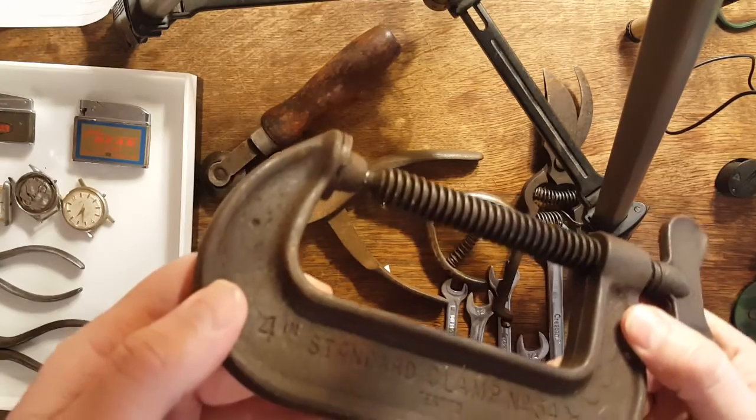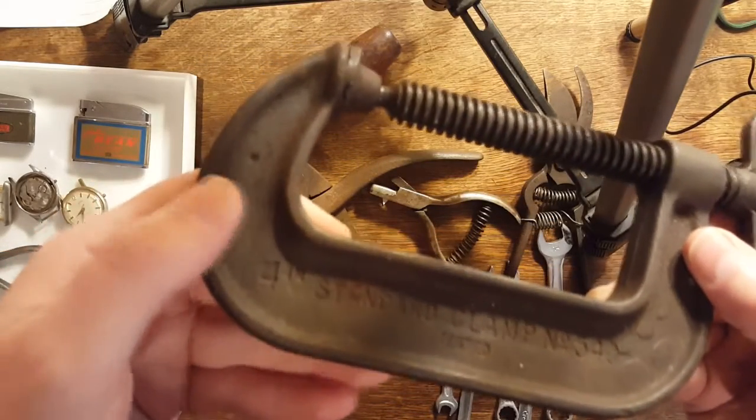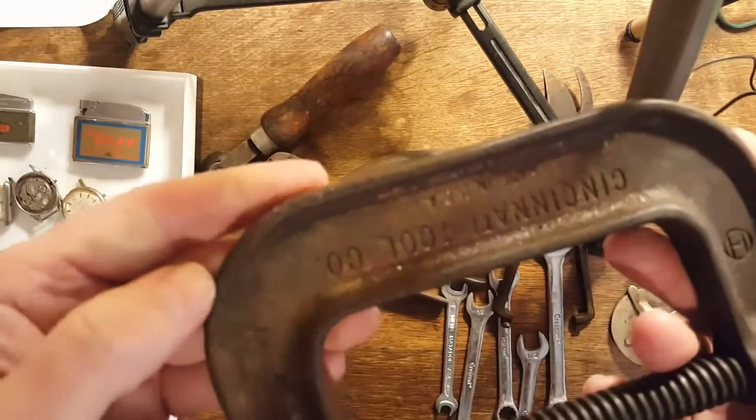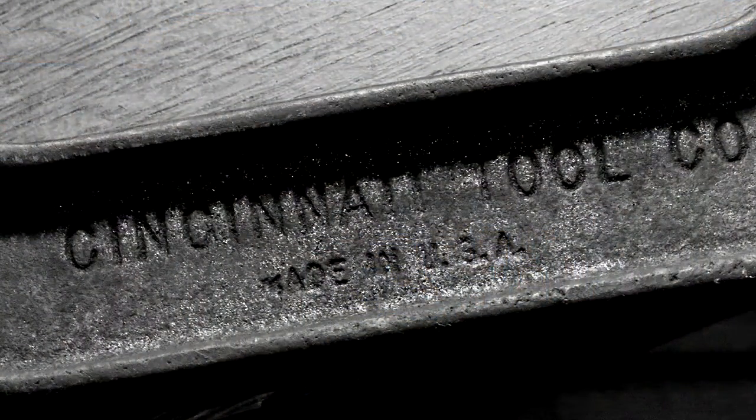I got this clamp, number 540, four-inch standard from Cincinnati Tool Company. It's in pretty good working order.